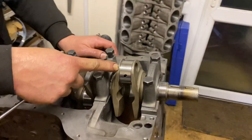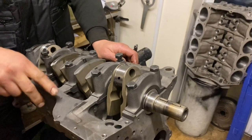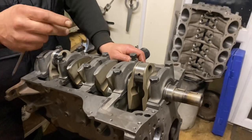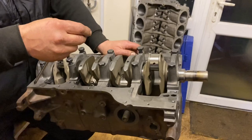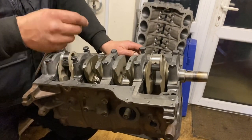Here we've got the crank. The crank's been away — it's had a polish, it's still on standard size. We've given it a little bit more clearance than before, i.e. increased the crank pin clearance. We'll flow a little bit more oil through there and it should keep the crank slightly cooler, because we noticed one of the bearing journals was looking like it had been a little bit warm.